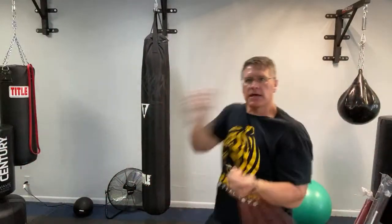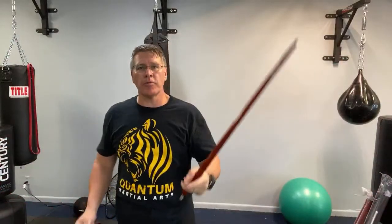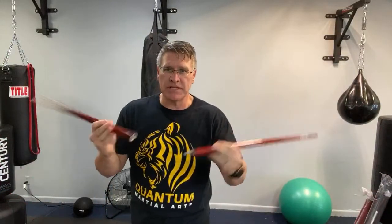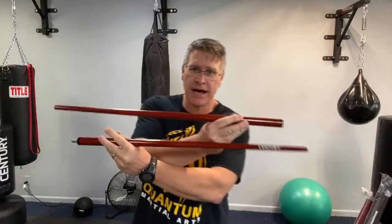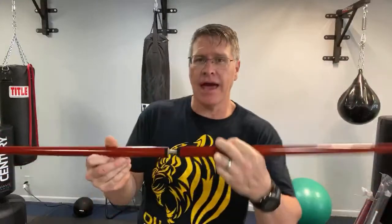It's about the length of a machete, which is what you'd find in kali martial arts, escrima, arnis. You can practice your sinawali, push yourself, break up the monotony of being stuck inside. If you're on a long trip and back in the hotel room, whip these out — this can pack inside most regular-sized suitcases.